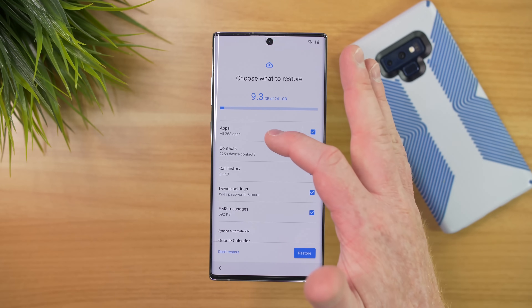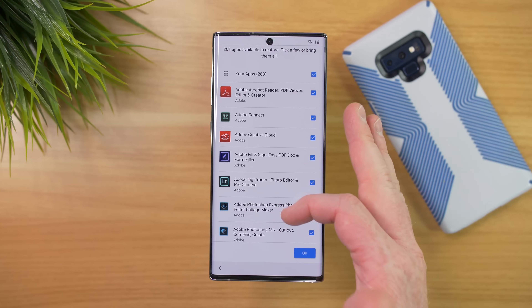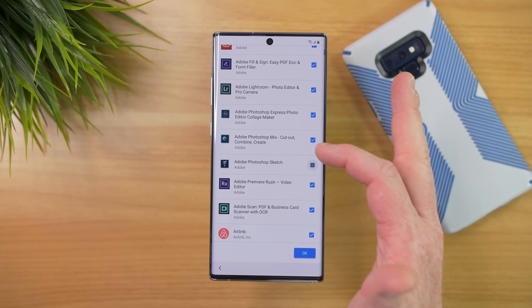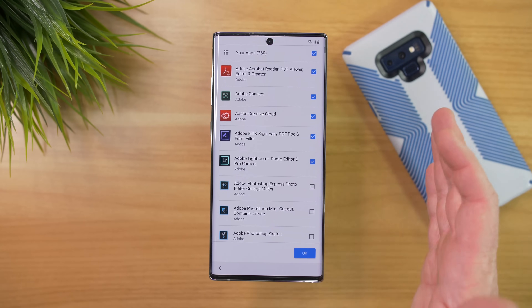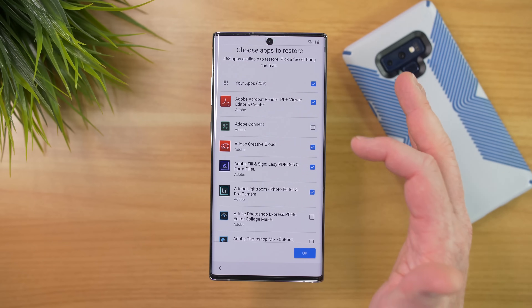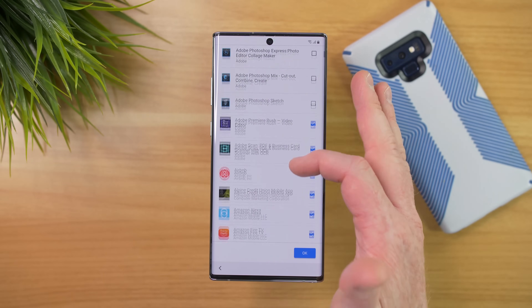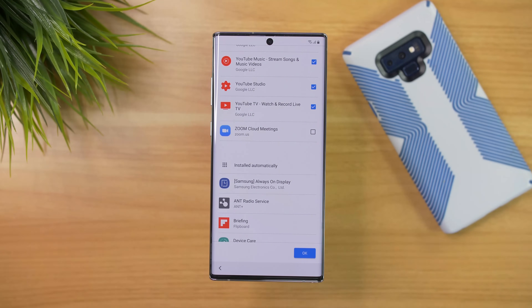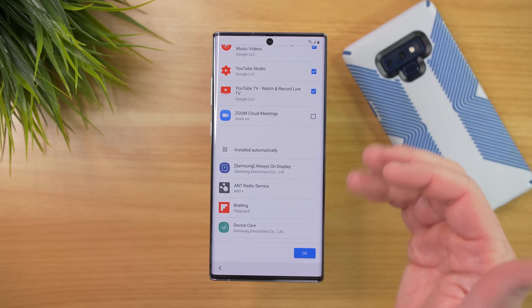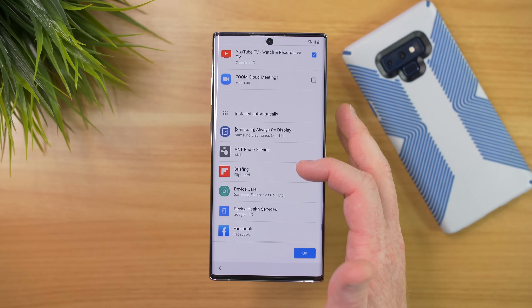For the applications, you can actually tap on this and go through — maybe you don't want some of these applications to come over. If you want to clean up the amount of apps on your new device that you don't use anymore, you can go through and uncheck ones that you don't want to come over. I've gone through the list and unchecked some of the apps that I no longer use.